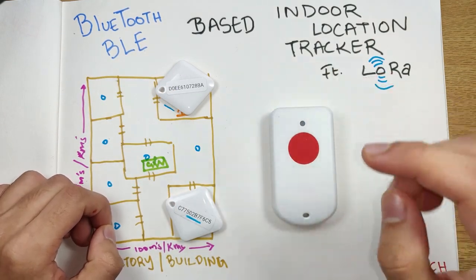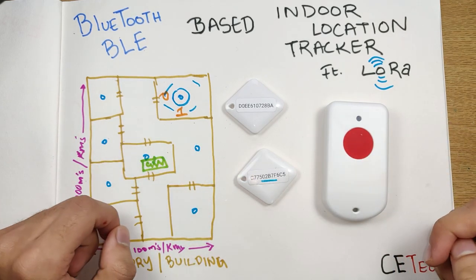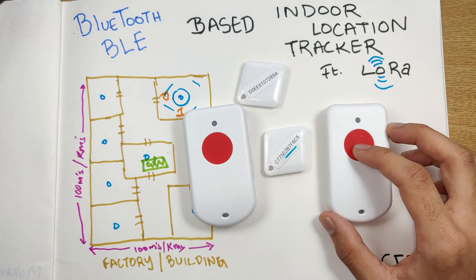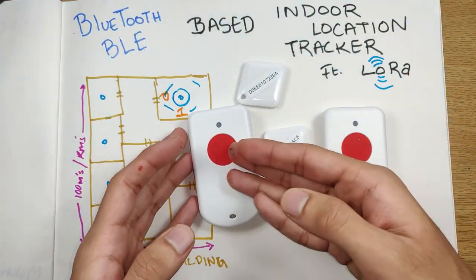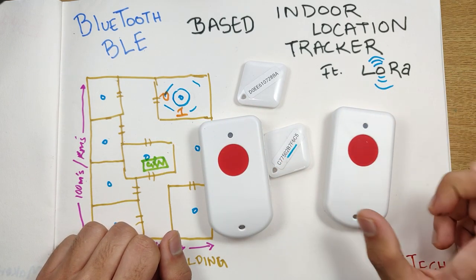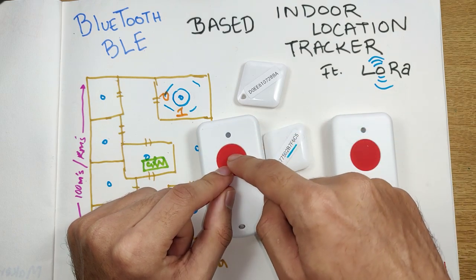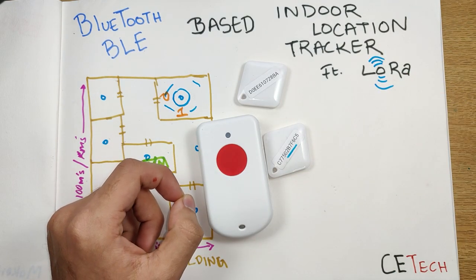Now we'll look at what's inside the tracker and the BLE beacons to understand the electronics making this possible. As soon as I look at this tracker, I'm reminded of the GPS tracker we had before — both are from Dragino. I did a video on setting up that GPS tracker and connecting it to The Things Network using a gateway. The setup process for this BLE tracker is similar, so if you want to understand the setup and coding, head over to that video.